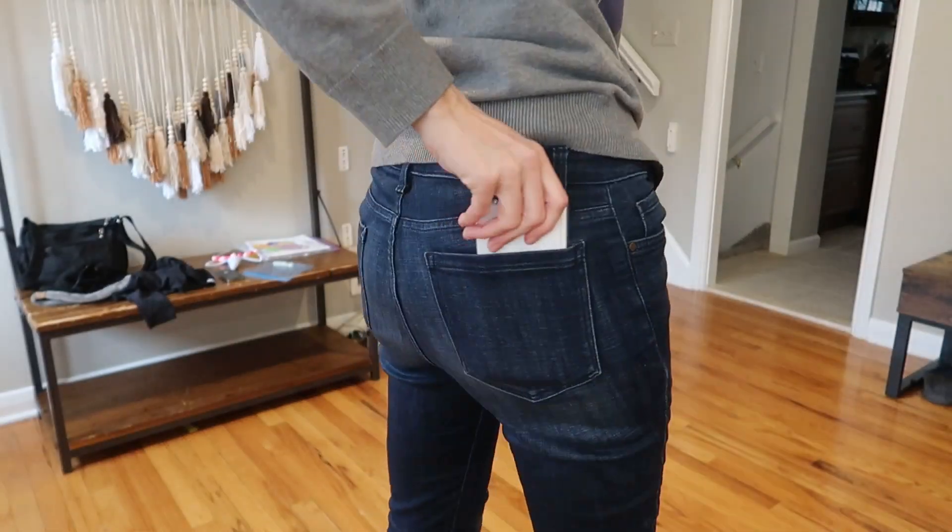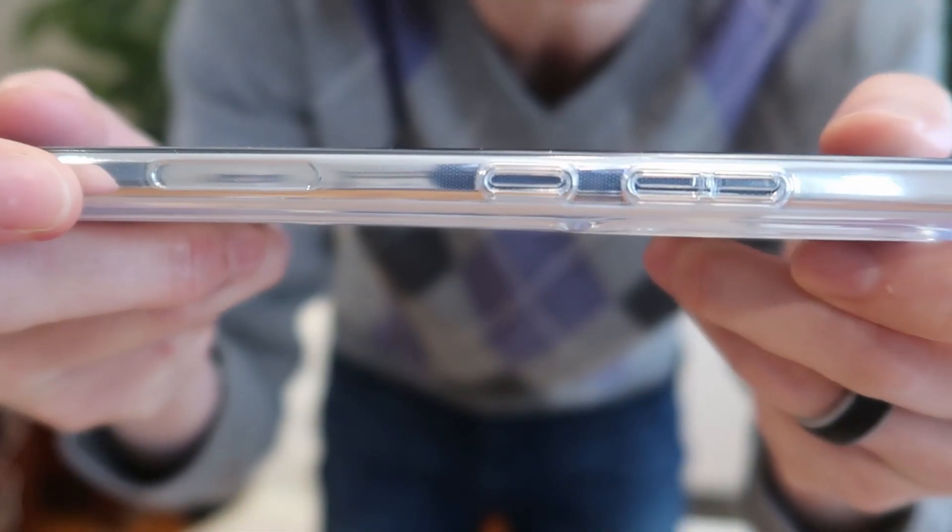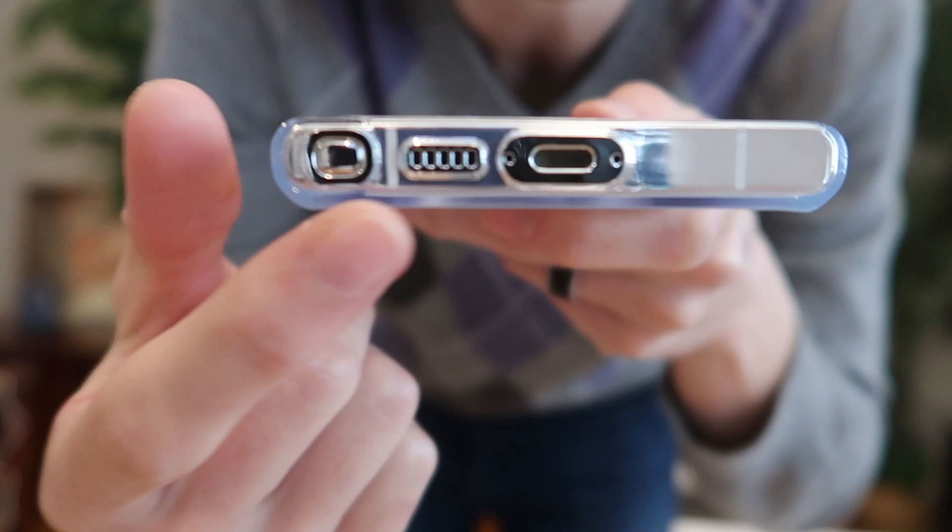Look at how easily it goes in and out of my pocket. It's got nice, sensitive, clear covers over the buttons. Your port and your S-pen are uncovered. If you're looking for a slim, clear MagSafe case, this is a great one from TORAS.